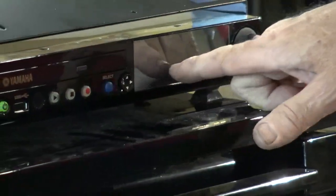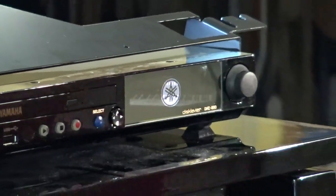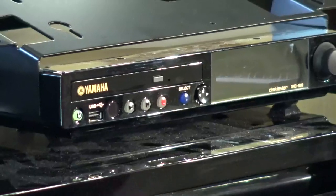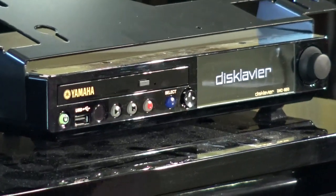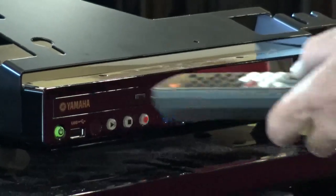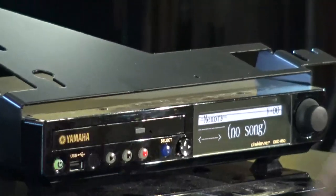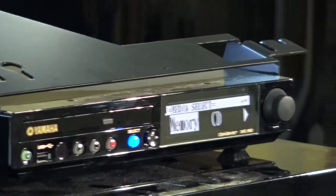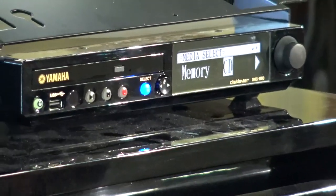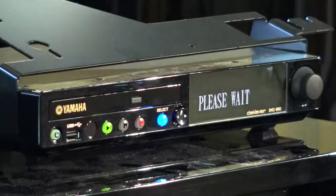It's very important that it does restart — so many times I've done this and thought it was done, but it didn't work because I used the remote incorrectly and it didn't restart. So now it's restarting; you have to wait for it to boot up. We already have a CD in here, so once it's booted up you select CD, wait a little bit, press the Play button, and you're in business.